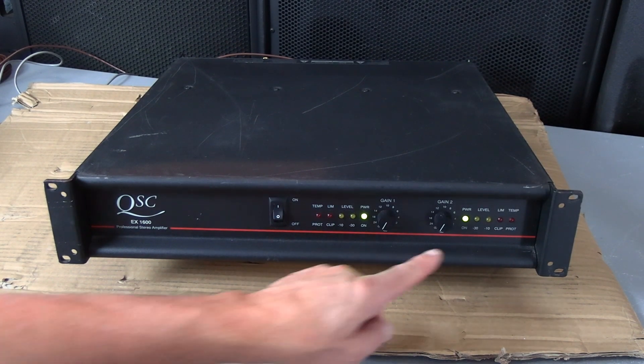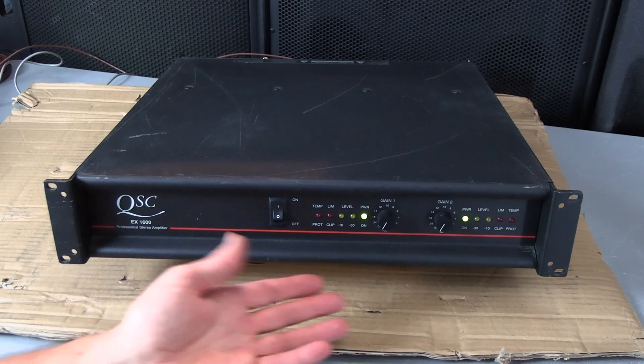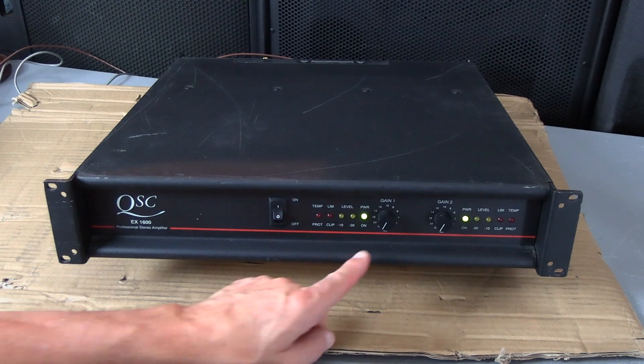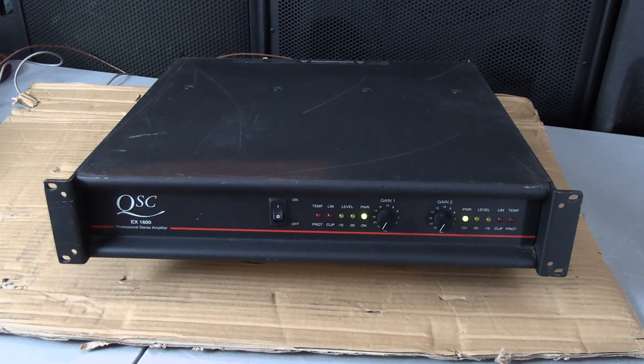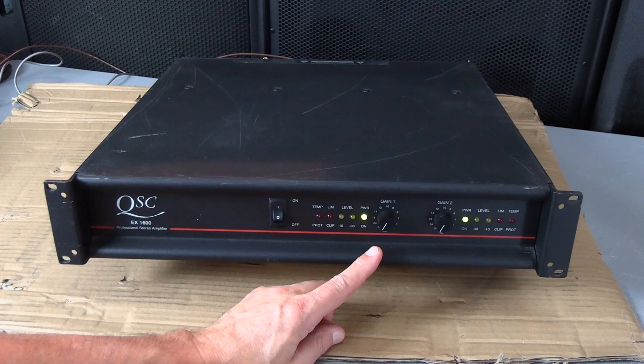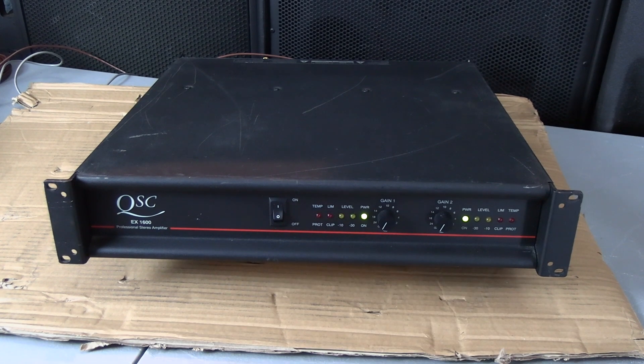I'm going to check the gain controls, also called volume controls, input attenuators, volume knobs. I'm going to check the gain on this amplifier. When I turned it on earlier, the gain on channel 2 was very scratchy when I started turning it up. The gain on channel 1 didn't work at all. So I feel there's some dust buildup inside these gain controls, so let's take a listen.